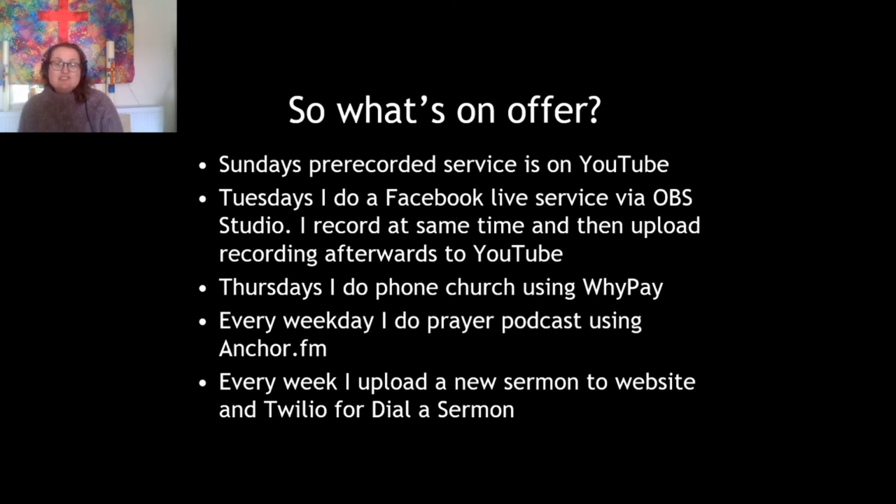Every Tuesday I do a Facebook Live service using OBS Studio, as I've explained today, and I record it at the same time and then upload the recording afterwards to YouTube. Every Thursday, because there are quite a few people in my congregation who don't have internet at all, I started doing a simple church service completely over the phone using something called iPay, which is a free telephone conferencing system. They just give you the phone number and the room number and off you go.